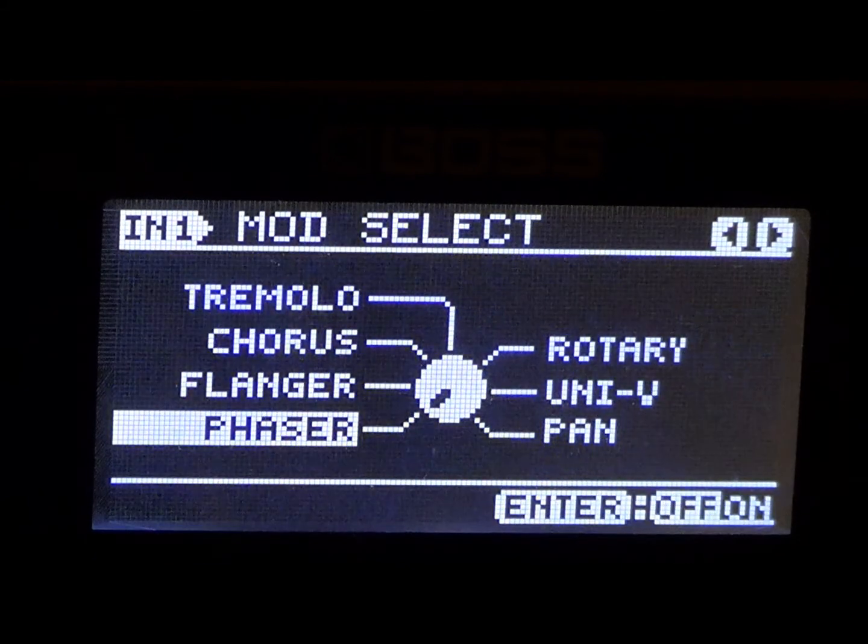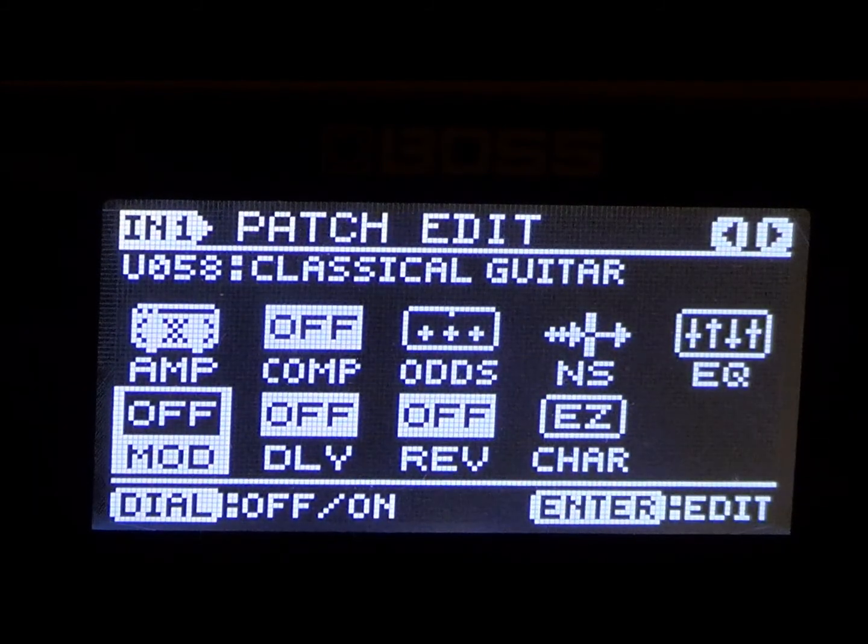There are no modulations needed. By modulations we have phaser, flanger, chorus, tremolo, pan, uni-vibe, and rotary. We're not going to need any of those effects, so we're going to keep that off.